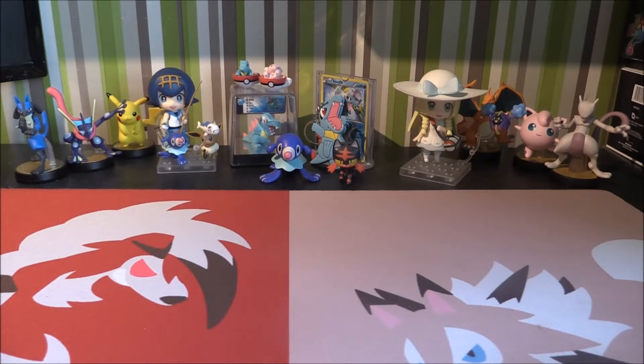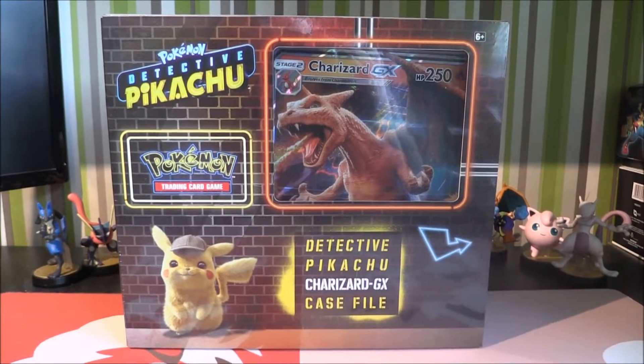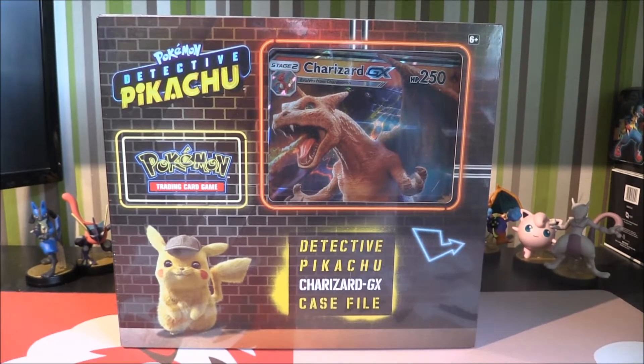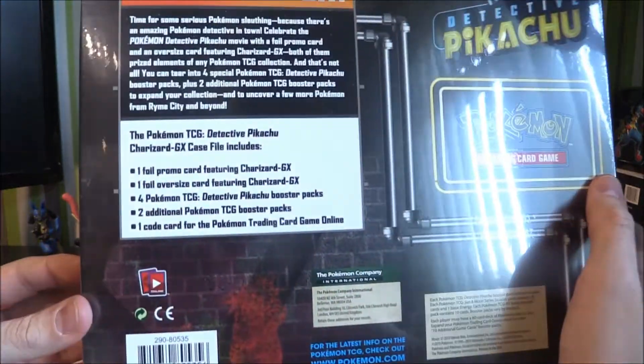In today's video we're going to be checking out another Detective Pikachu product, and this is a rather interesting looking product. We have got this bad boy right here, which is the Detective Pikachu Charizard GX case file, which looks absolutely fantastic. We've got a new Charizard GX that is not just a reprint, it is a redo. So when Charizard does rotate we will still have a Charizard GX in play, which is awesome. We've got a nice big fluffy Pikachu, and a massive Jumbo which is always very cool. On the back it shows you what is actually in here all together.